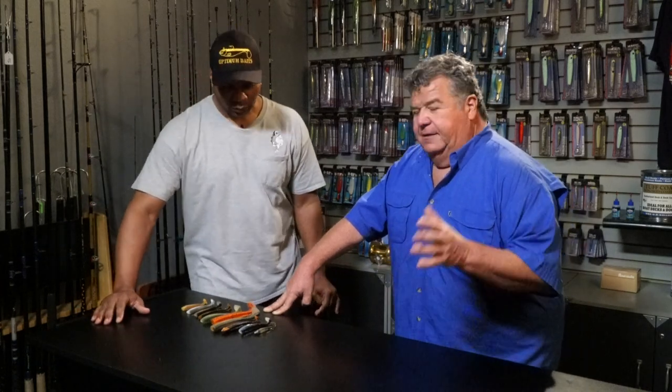For guys just starting out, I always want to use the lightest head I can get away with, because you want it to sink as slowly as possible. I was taught by an older gentleman: on the party boat, you cast the bait out, count to 10, bring it back. If you don't get bit, let it sink to 20. Then 30, then 40 — and hopefully by then you can find out where the fish are in the schooling range.